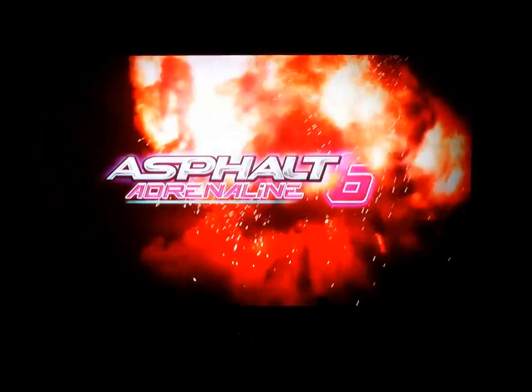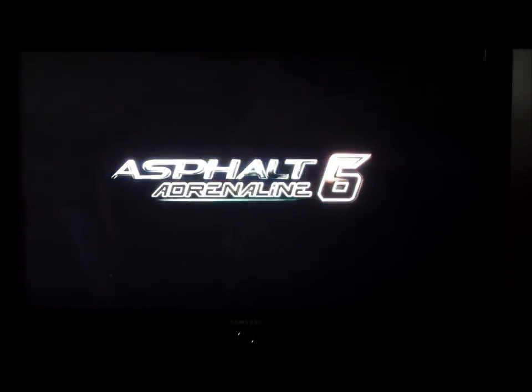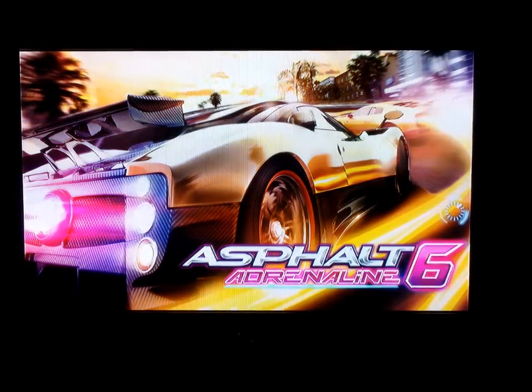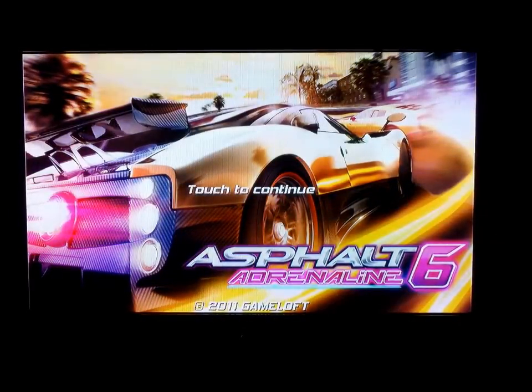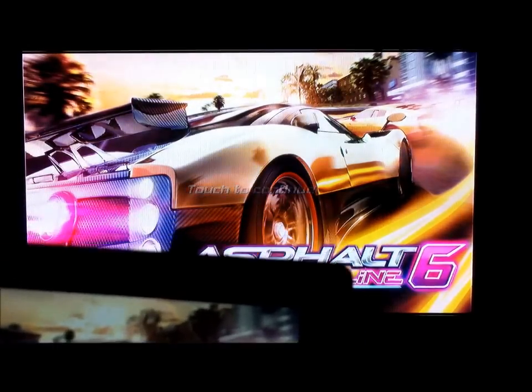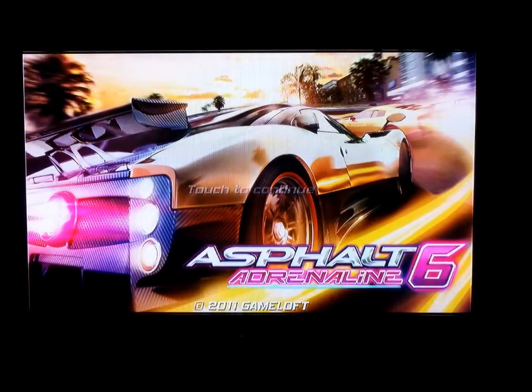I ordered a couple of new stands, bigger ones for tablets, and they probably won't be here for a couple of weeks. I paid a dollar eighty for each one of those stands, so I'll gladly wait. Now let's look at some gaming. Obviously the tablet is going to have a sharper picture because of the pixel density, but our TV is doing pretty good.